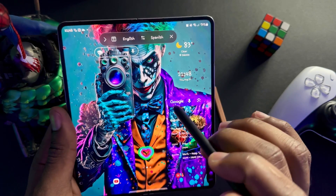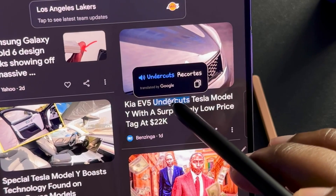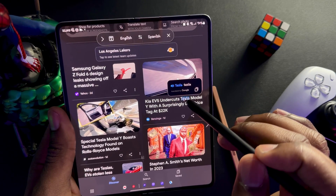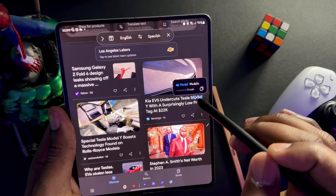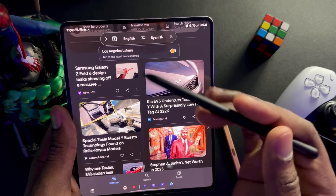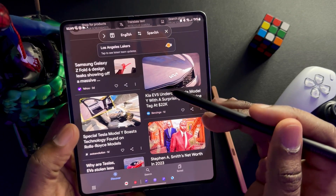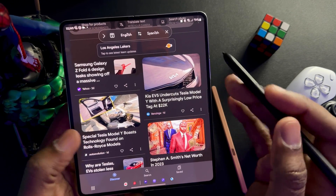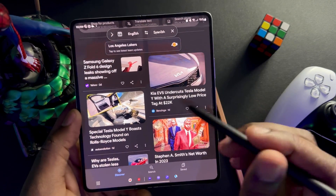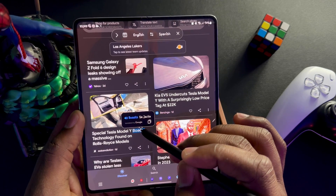This is one of my favorites — Translate. You can translate whatever language to whatever language you like. We're on Google and all you have to do is hover over text with the S Pen and it will translate. Spanish is important to me so I have it translating to Spanish. 'Tesla' translates to Tesla in Spanish, 'modelo' is model. If you have a crush who speaks another language, you can use this to really impress them or fake it until you make it.